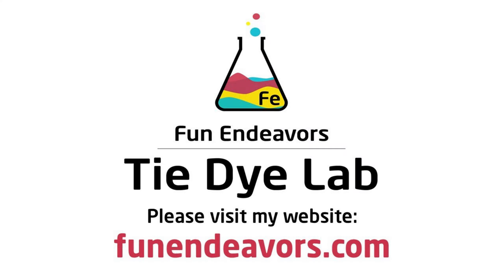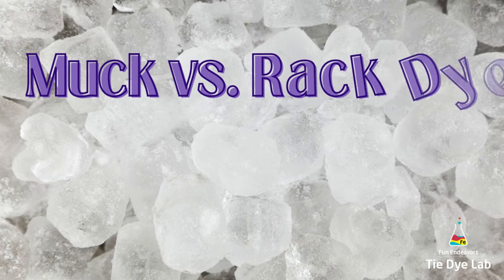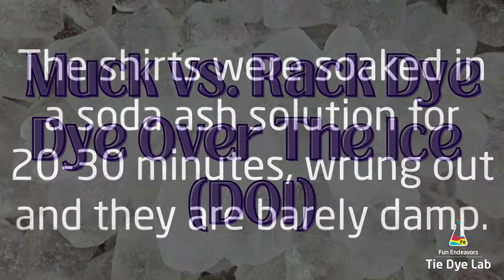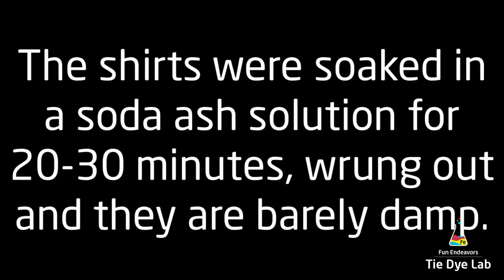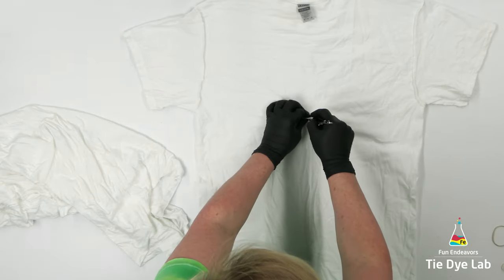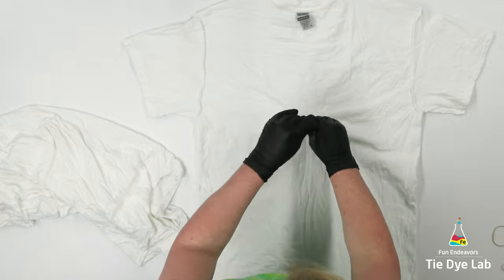Hi guys, it's Angie with Fun Endeavor's Tie-Dye Lab. Today I'm going to compare what the difference is between dye over the ice when I dye it on a rack versus dyeing it down in the muck. I did an experiment like this with dye under the ice not too long ago, so I'll put a link to that video down below in the description.